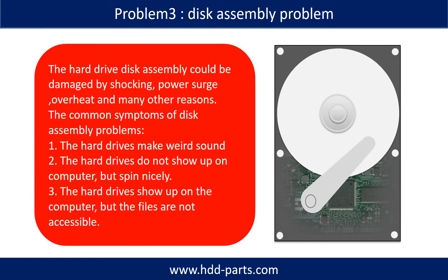If the hard drive disk assembly is damaged, we can do disk data recovery to recover the data from the disks. The hard drive disk assembly could be damaged by shock, power surge, overheating, or many other different reasons. The common symptoms of disk assembly problems are: 1 — the hard drive makes a weird sound; 2 — the hard drive does not show up on the computer but spins normally; 3 — the hard drive shows up on the computer but the files are not accessible.